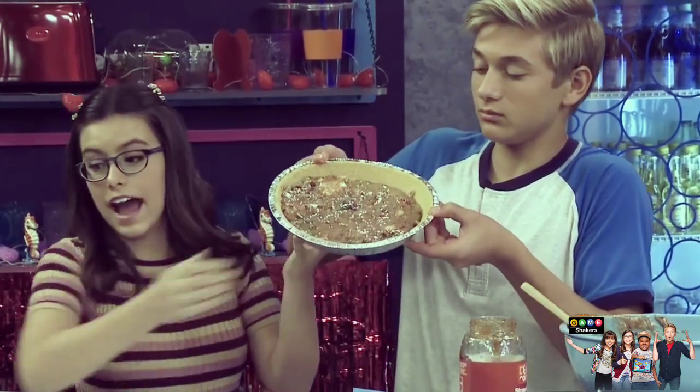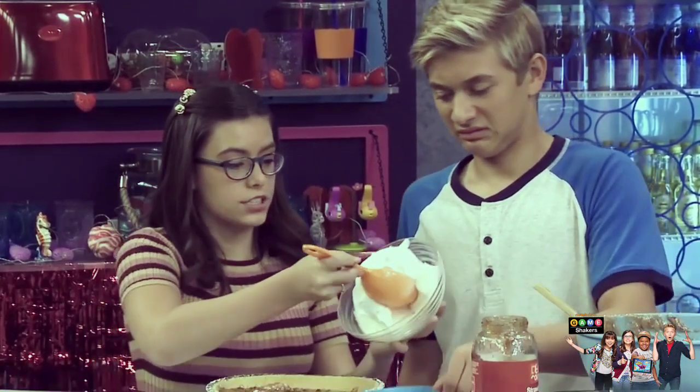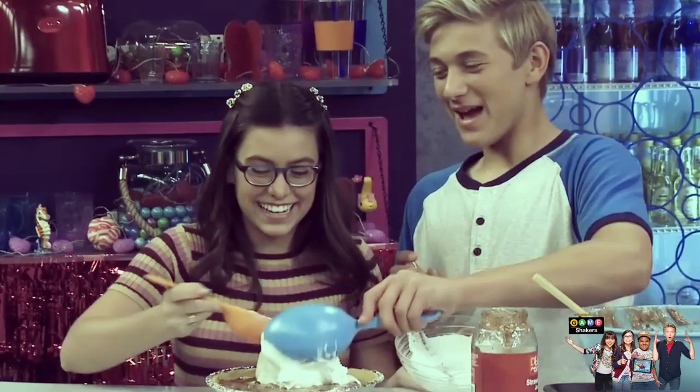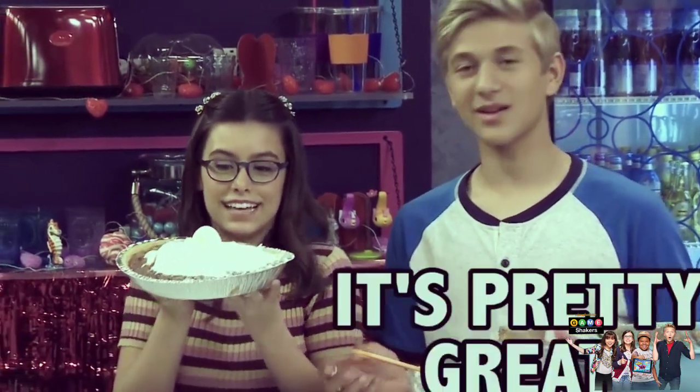Once you're done baking, you can serve it up with some whipped cream — just take a big glob like that. How beautiful does that look? We made a jam and jelly cookie pie. That's pretty great, thanks for watching, bye guys!